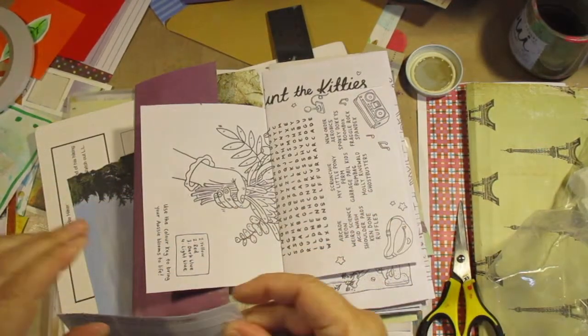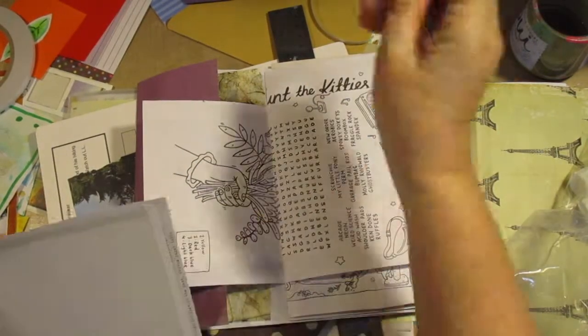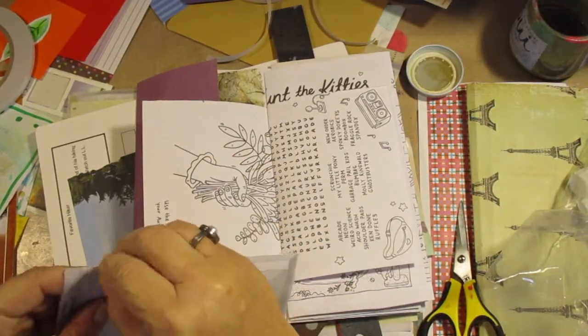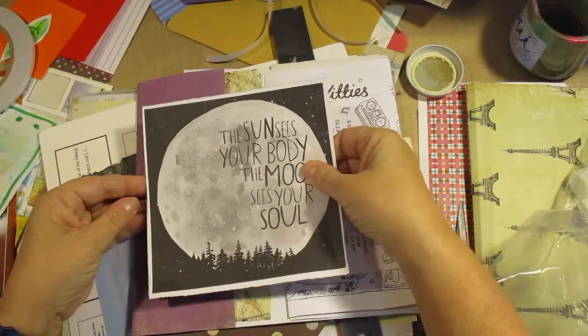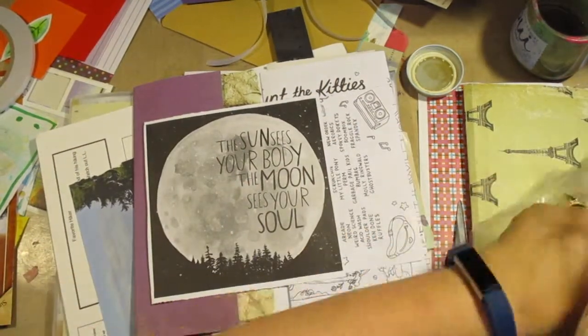Yoohoo glue sticks — I am not sponsored. The only person that sponsors me is my husband and me. I decided to use this quote, which is all encompassing, and project done for today. Well, that's not fun.